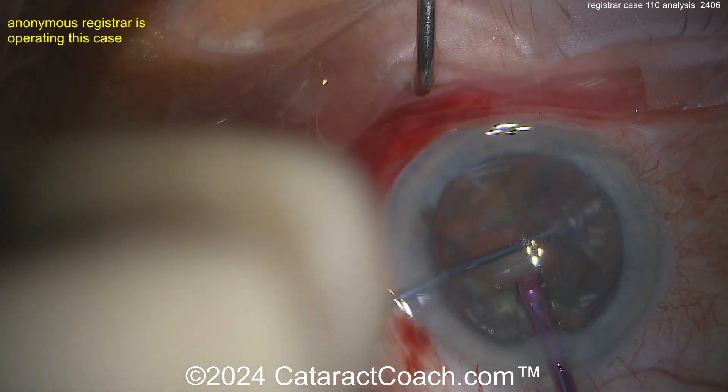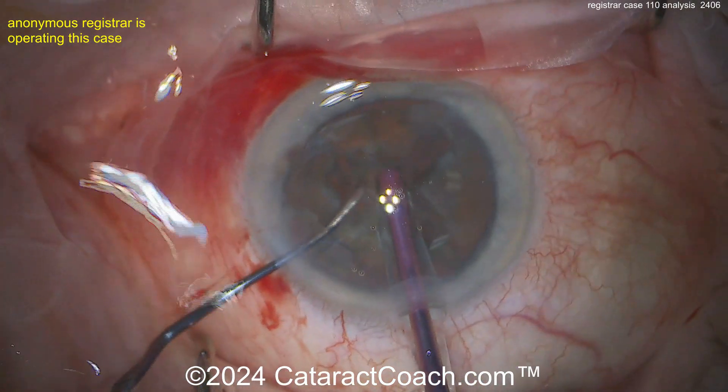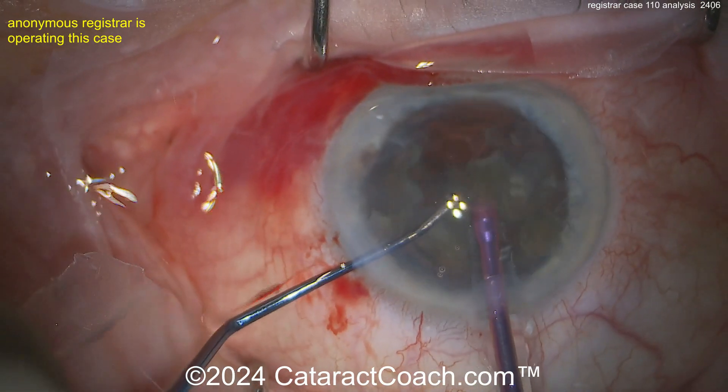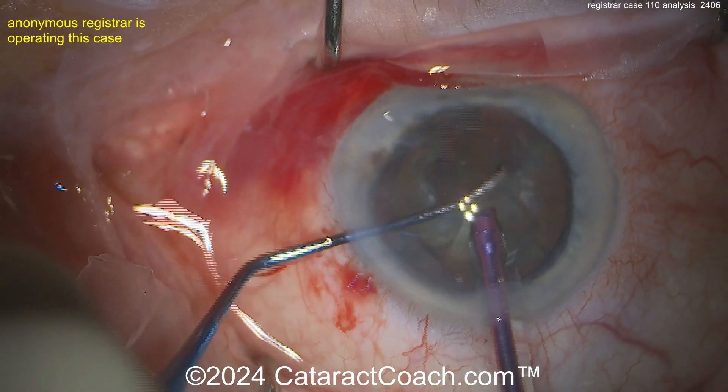Nice and easy, beautifully done. Didn't quite get the chop — that's okay. Sometimes you can take out a couple of the quadrants first; it gives you a lot more room and makes it easier to maneuver around the pieces. Some surgeons like to chop everything in the bag first, then remove the pieces.